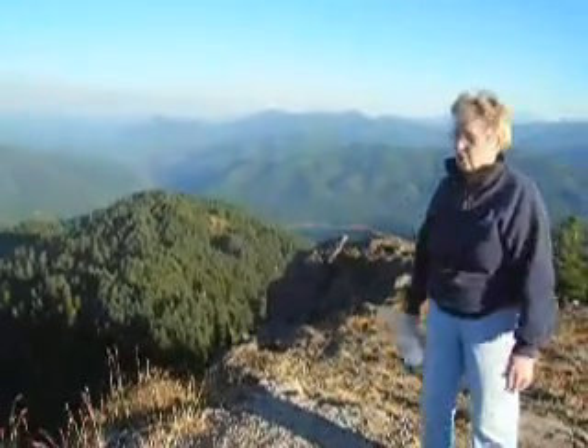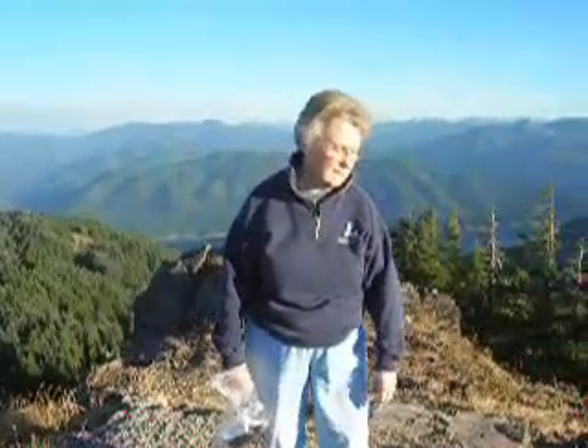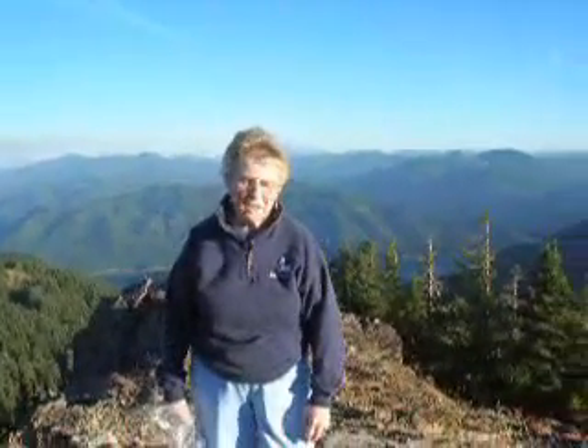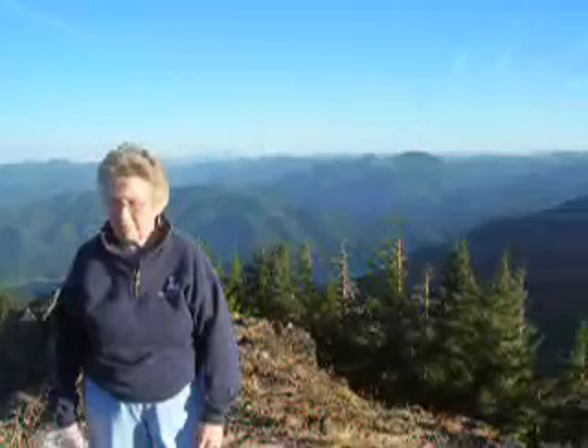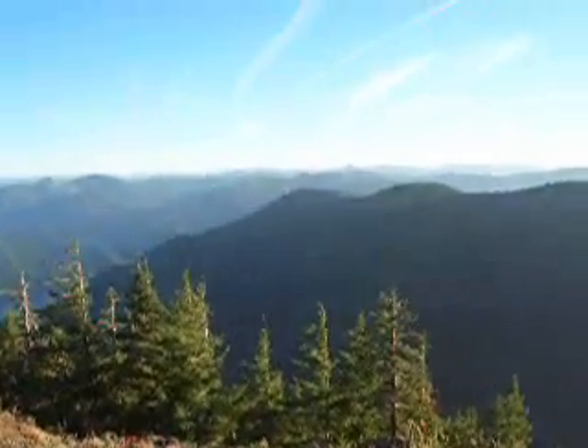It's straight vertical off this edge here because it's the remnants of an old lookout tower that they dismantled. This is just old insulators and window glass.